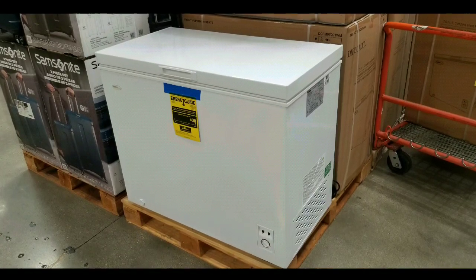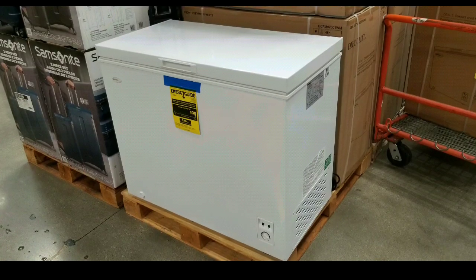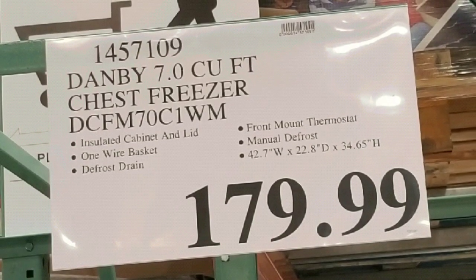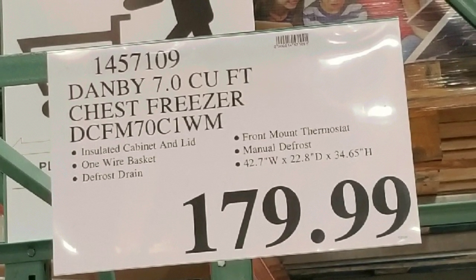Hey guys, I was at Costco today. If you're looking for a chest freezer, they just brought in several chest freezers. This is a Dambi 700 cubic foot chest freezer for $179. Normally this is around $300 to $360 online.